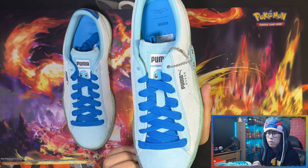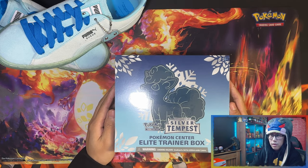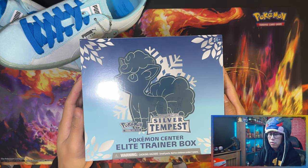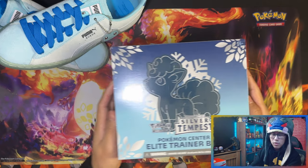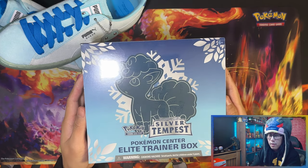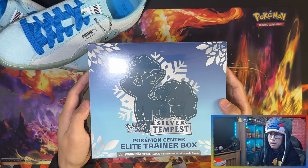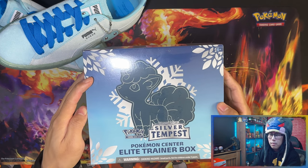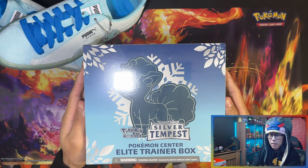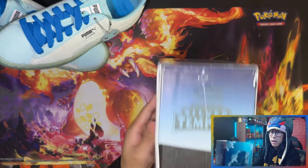Alright, let's get into the Pokémon Center exclusive Silver Tempest Elite Trainer Box. I'll leave the trainers on screen for display purposes. I love this color — it's like a Christmas snow theme with the blue and navy, and on the back you've got a glowing Vulpix with what I'm guessing are snowflakes in a leaf kind of pattern.